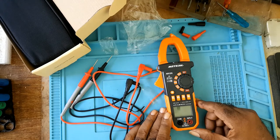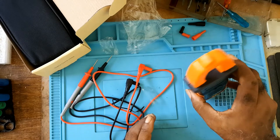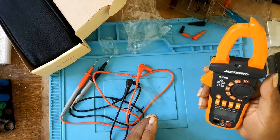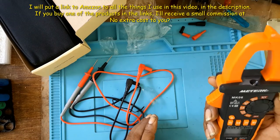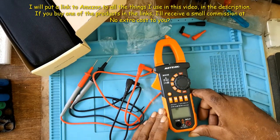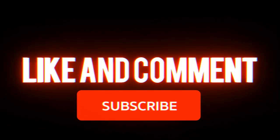I'll put some of the functions in the description below. If you purchase this through my link, I'm an Amazon affiliate and I'll get a small commission at no extra cost to you. Please share this video, like, subscribe, and comment. See you next time!